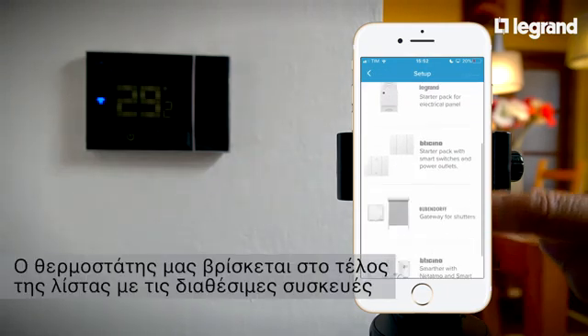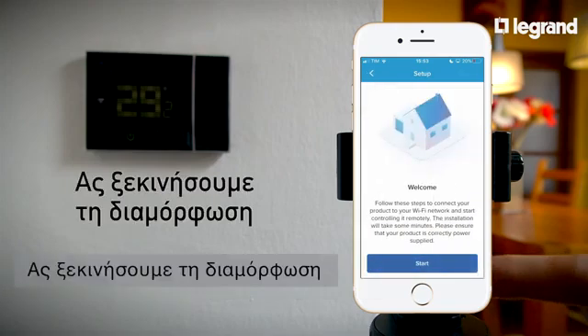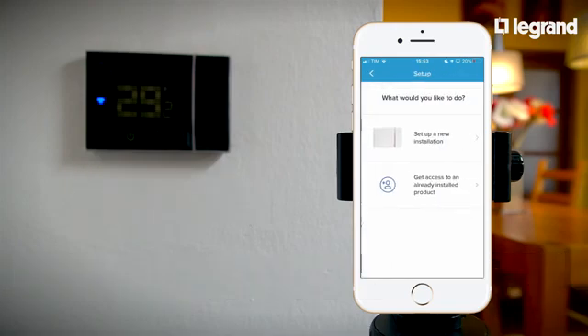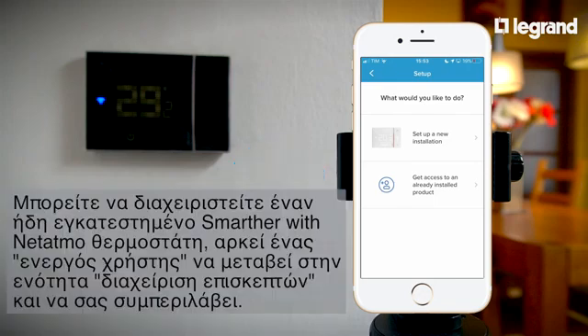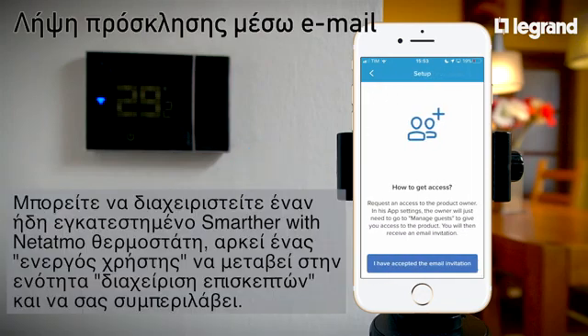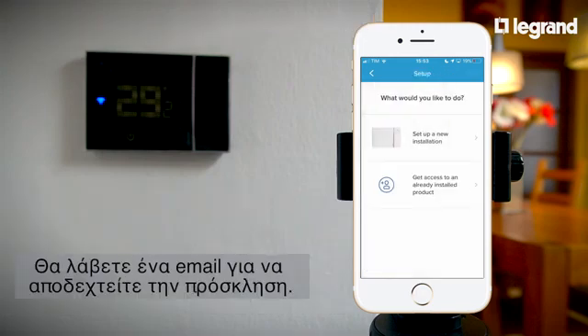The thermostat is at the end of the list of available devices. Here you can choose between starting a new installation or accessing a thermostat that's already installed. You can manage an existing Smarter with Netatmo thermostat as long as an active user goes to the guest management section and adds you. You will receive an email to accept the invitation.